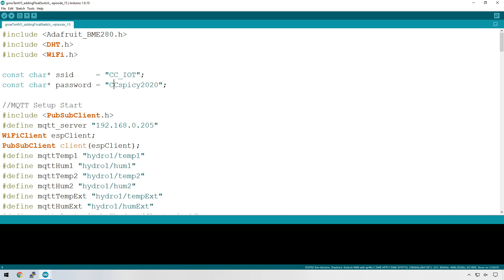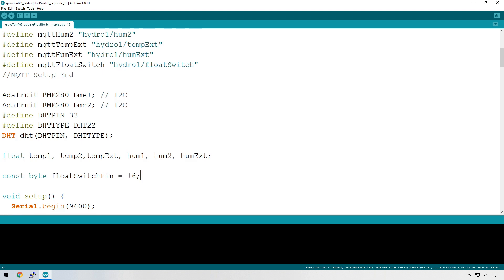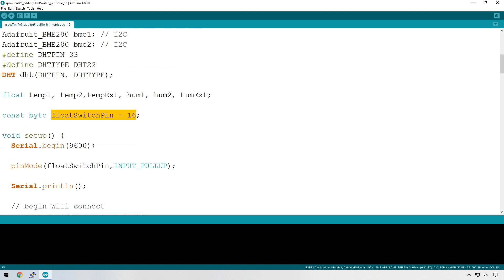As always, I'll leave links below so you can download the code I'm using in these examples. Let's look at a couple of things I've added to incorporate the float switch. The first is to specify a variable for the MQTT topic of the float switch, which is sent across to Node-RED via MQTT. Next, we create a variable to specify the pin number for the float switch — a constant specifying pin 16. Then in the setup area, we change the pin mode for that pin to input pull-up. We're pulling this down to ground when the switch closes, which means we're going to get a reading of zero.